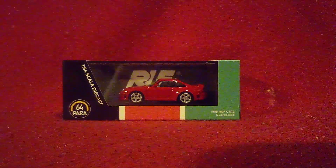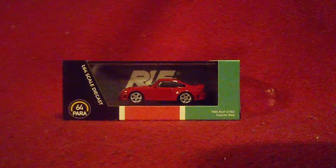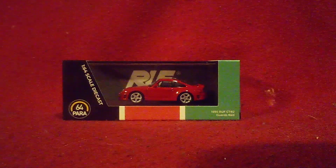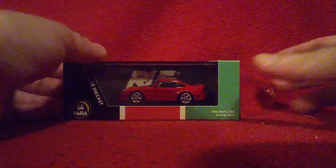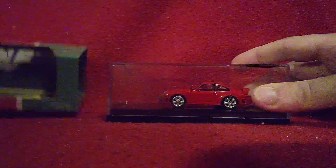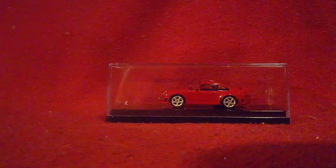We also have some similarities and differences between this Ruf and some Porsches to look at. Alright, so I'm going to get it out like this. Let's see how I'm able to get this out.